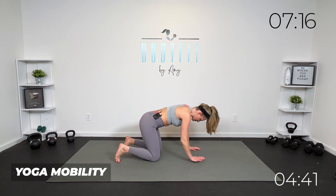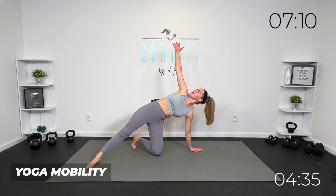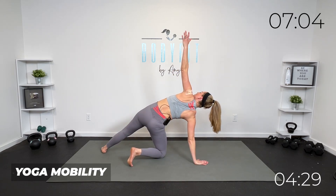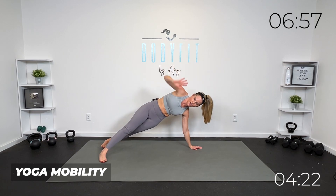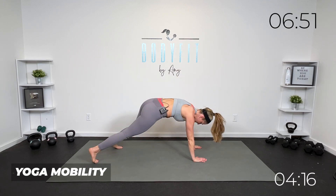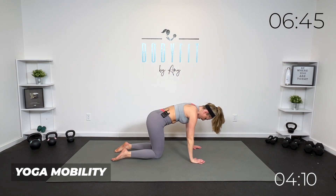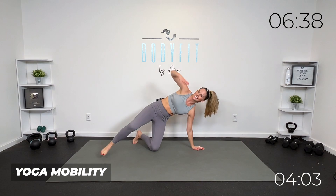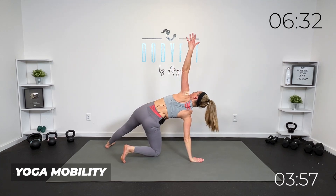We're going to take it back up to all fours for that reach and rotate. If you can, open up, back to center, reach it through, open up, back to center. You can keep it here on the knees with me, or if it's good for you, take it to full plank, reach, open up, back to center. Four, three, two, one more each way — take it up, and back. Last one. Good.